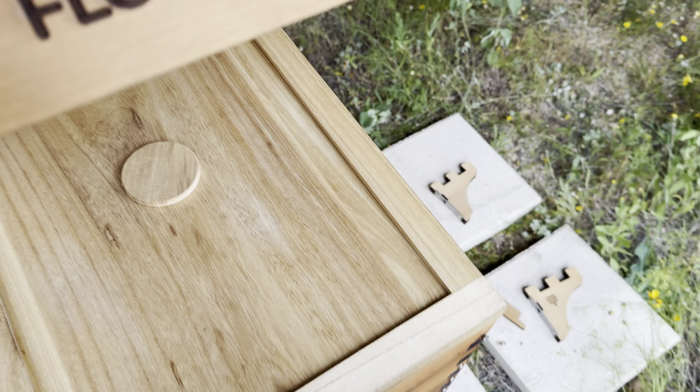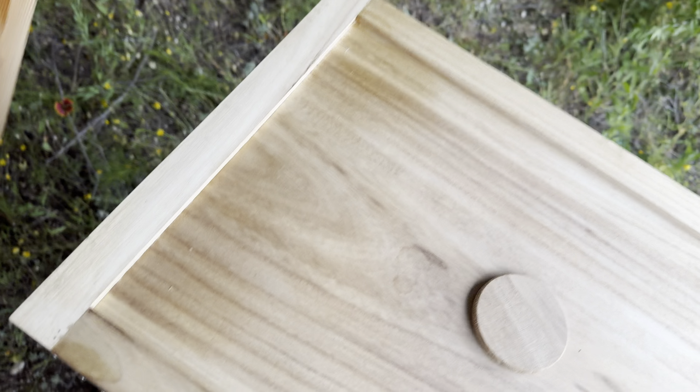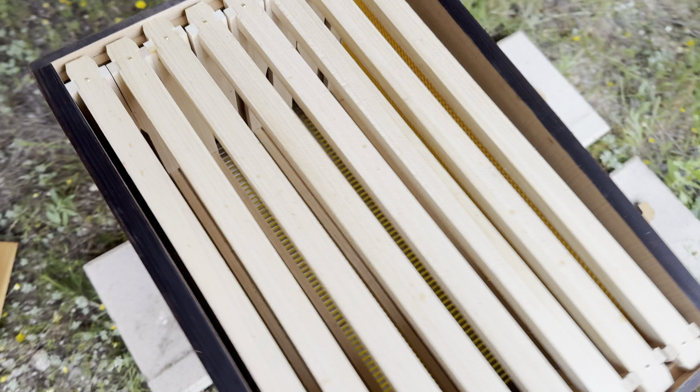It's made of premium plastic and also natural beeswax coated. It's more acceptable for bees and also durable.